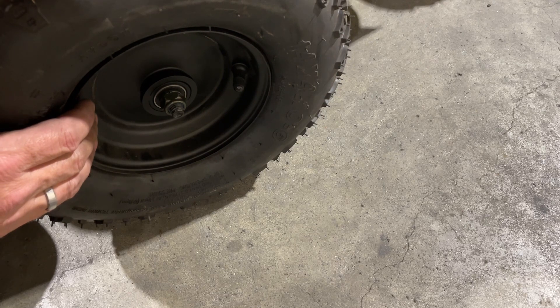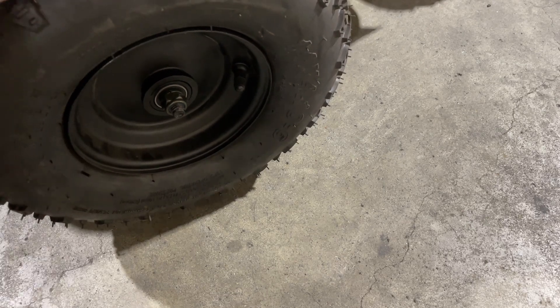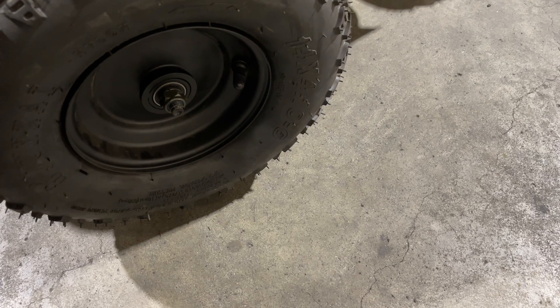And that's it, guys — that is how you change the front tire on your 1,000 watt E-Racer. Definitely like and subscribe, we love that stuff, and leave some comments — we love seeing you in the comments.